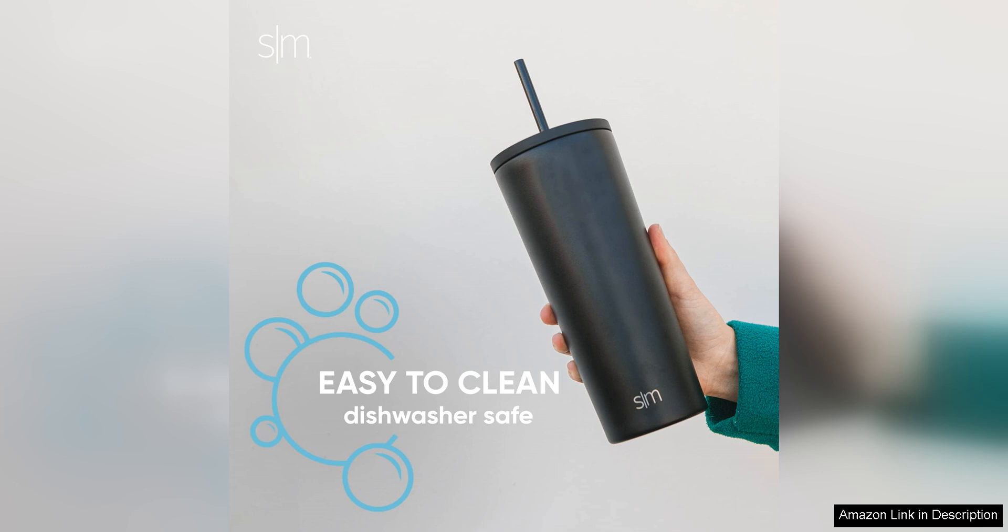Overall, the Simple Modern insulated tumbler with lid and straw has exceeded my expectations. It keeps my iced coffee cold for hours, is easy to clean, and has a stylish design. I would highly recommend this tumbler to anyone looking for a reliable and stylish cup for their favorite drinks on the go.